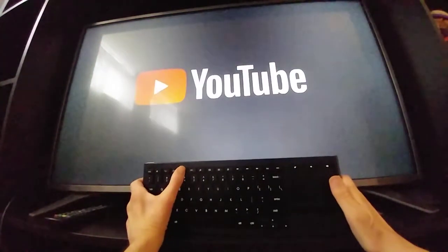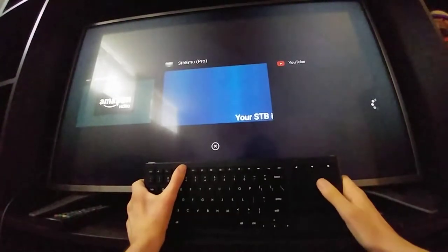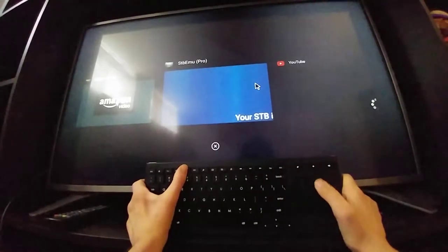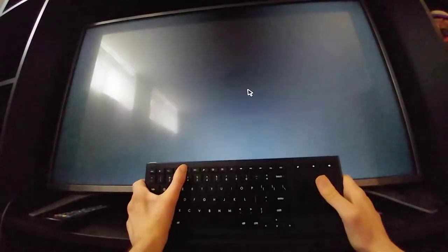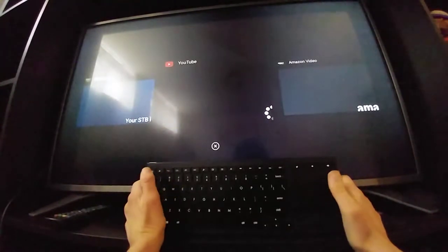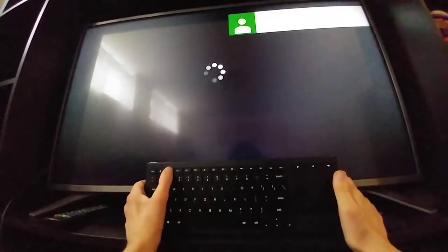Let's see if right-click works the same as menu — no, so the menu button is its own useful function. I couldn't get the app selection button to make sense, but then I realized: use the cursor, the mouse cursor. And it worked — Amazon Video came up — so that mystery is solved. Then there's the back button.